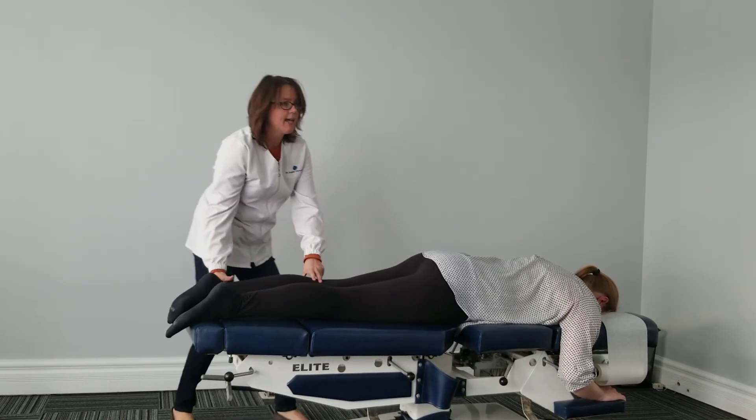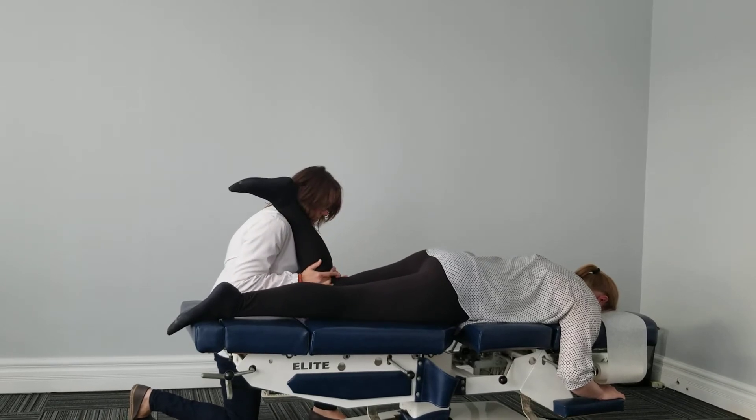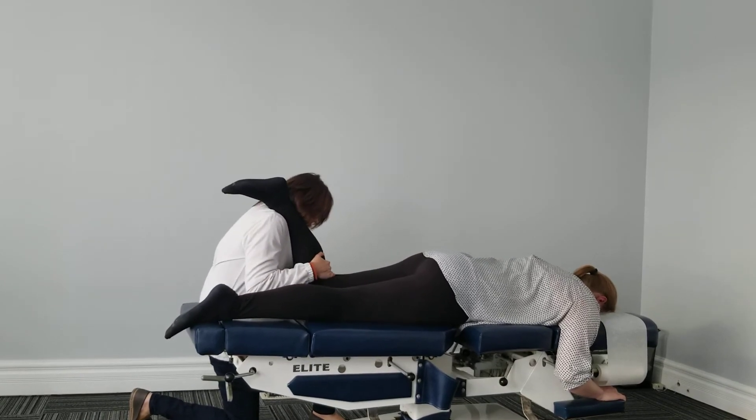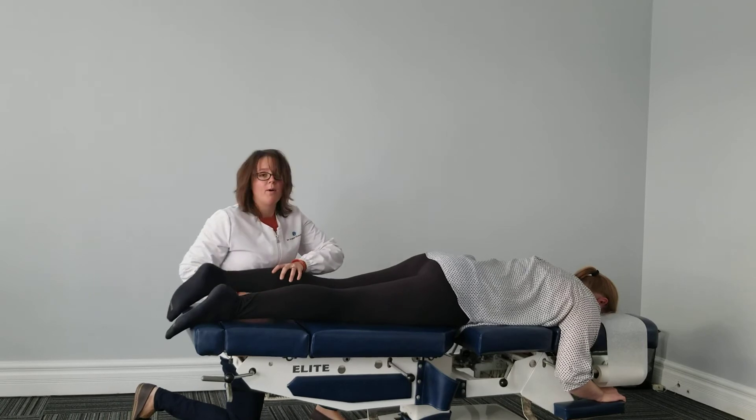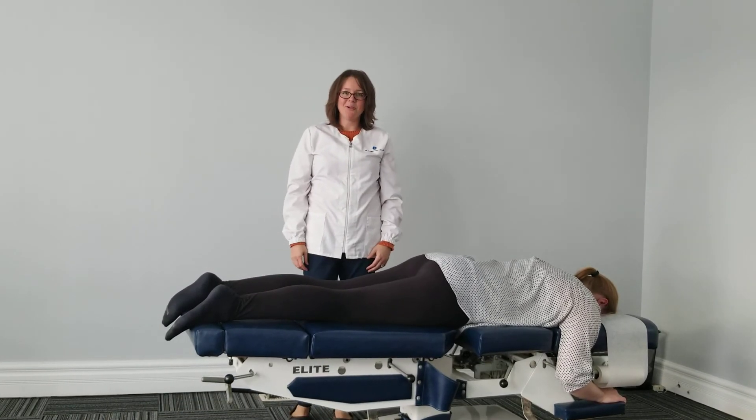That's one way to adjust the knee. I can also adjust the knee this way. Both ways are effective. Dr. Angela Shernowski, Gram-Line Chiropractic.